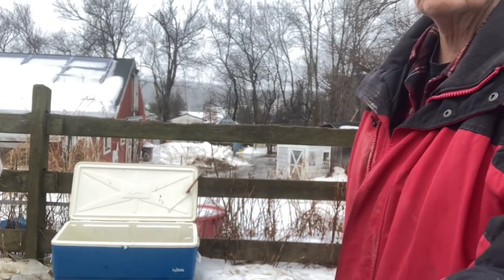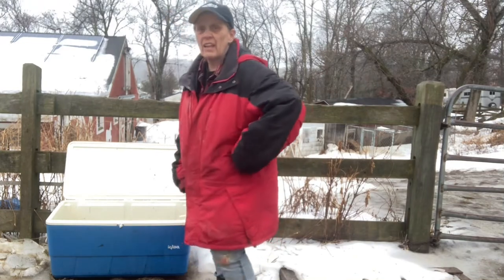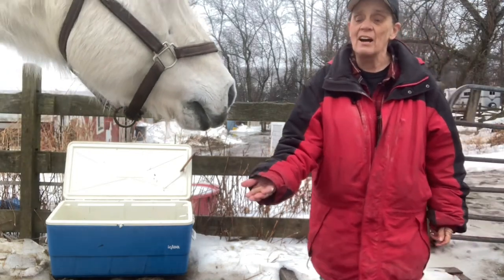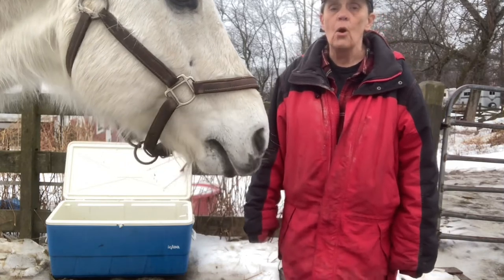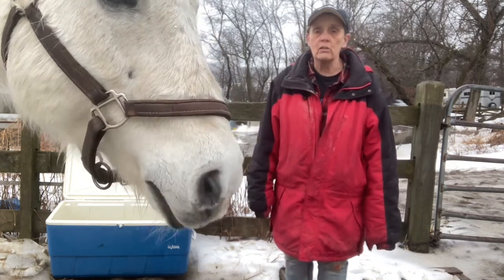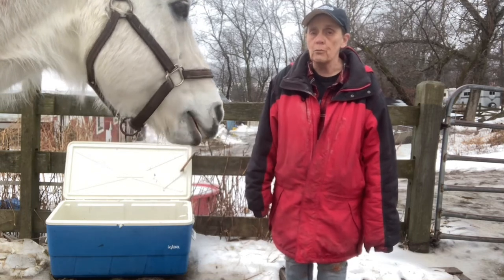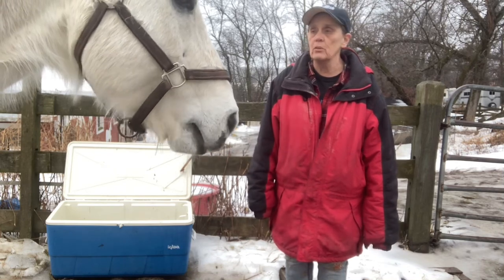What happens in New England is our water freezes in the buckets. The only thing that we can do is take a hammer and hit the side of it, then pour hot water in it in order to defrost it. Horses need an awful lot of water and it's one of the most difficult things about keeping a horse in the winter.